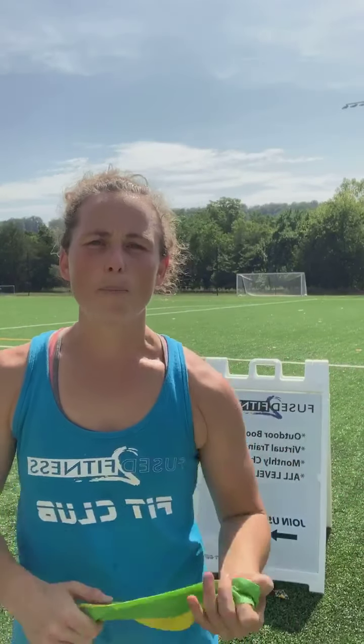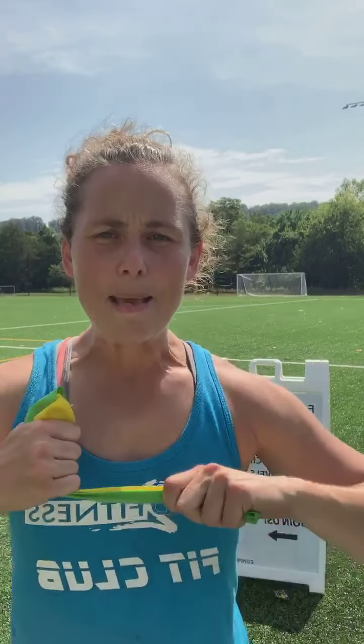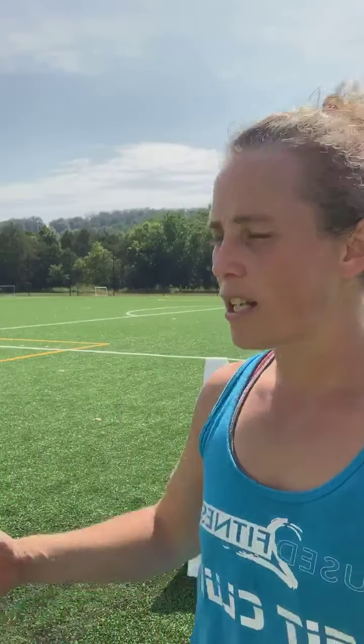Today we're going to continue the upper body focus for this week and wrap it up with shoulder training. Guys, I'm at a new location today — this is the Horizons Edge Sports Campus. It's amazing. If you haven't had a chance to come check it out, make sure you make some time to come see it. They've got indoor rock climbing, sports fields, outdoor and indoor turf, basketball courts, volleyball, and a ton of different events for kids, kids camps, sports programs and things like that.